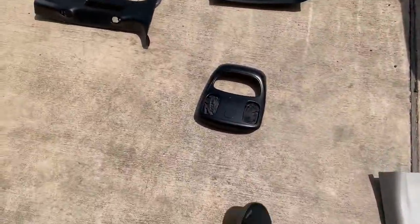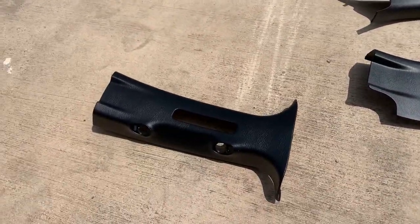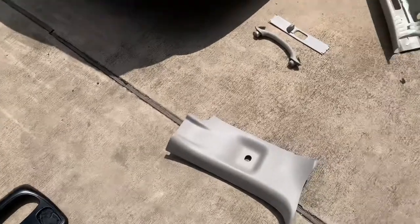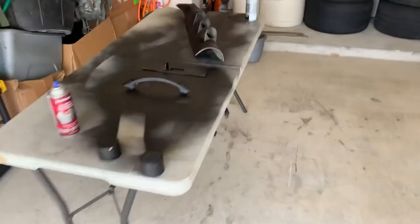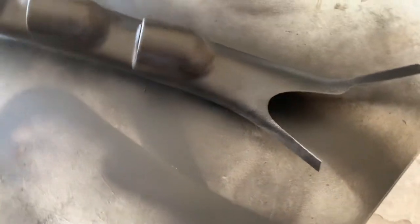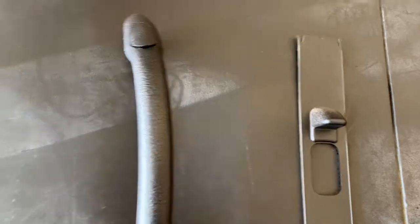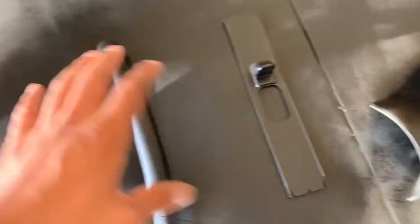Everything is drying in the sun to get some heat on it — I'll touch up any spots afterwards. Right now I'm doing the three-gauge pillar. It's important to use the adhesion promoter, especially on curves. Even though this paint says it has a built-in adhesion promoter, on hard corners and curves you definitely want to apply the separate promoter, let it dry, and then apply your paint.